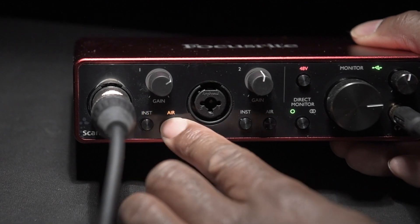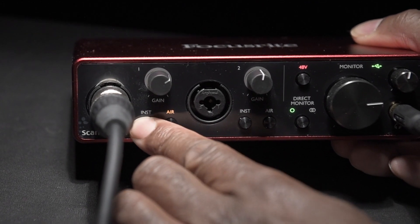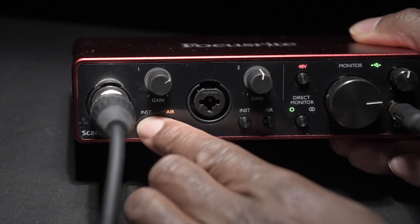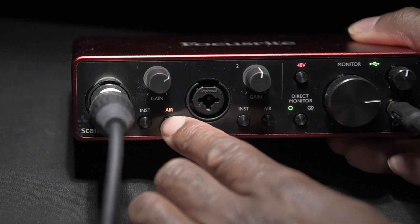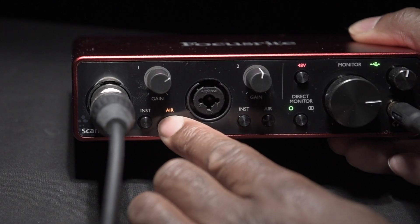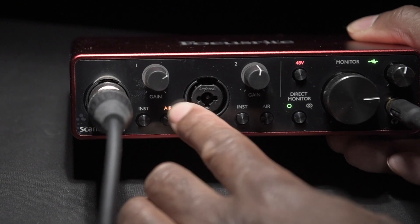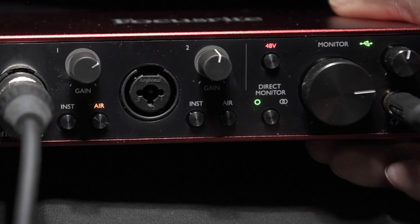At the moment, because I'm using a microphone, I've got it switched on to air. It's very useful because I am a guitarist, so I can literally plug my guitar lead into here and that will hook up to my computer as an interface. Very useful.